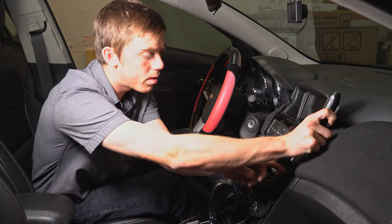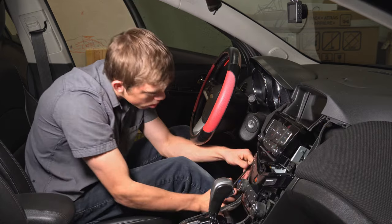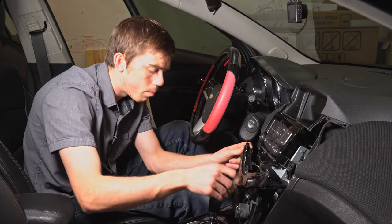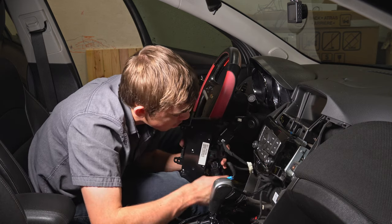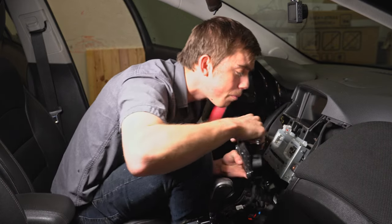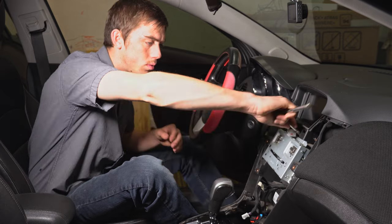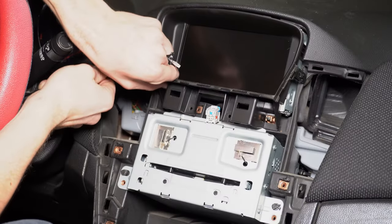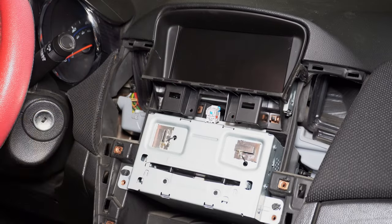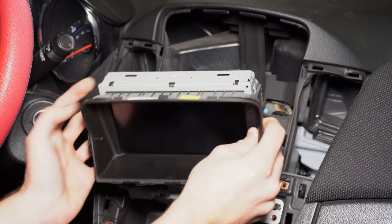We'll go ahead and pop this one out right here and just pry it out like that. We'll go ahead and pop that out right here, and then pop that one out right here as well.